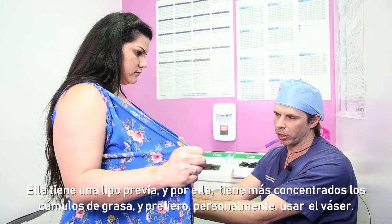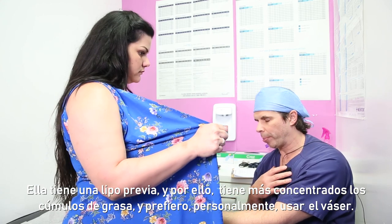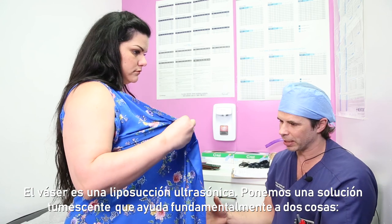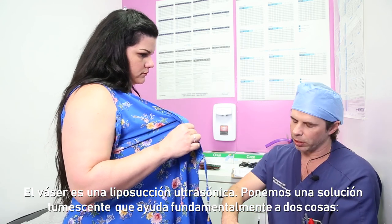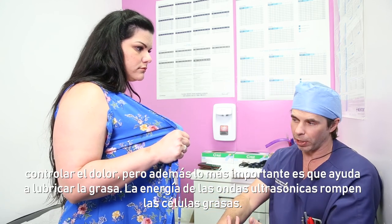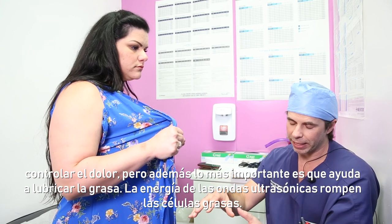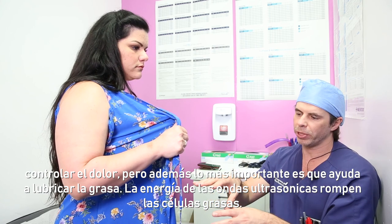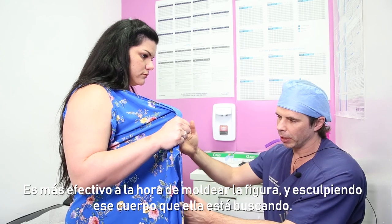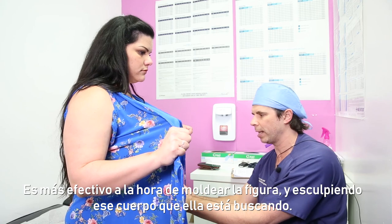She has had prior liposuction, so we know there's going to be some scar tissue in the area that surrounds the fat. My personal preference is to do liposuction using the VASER, which is an ultrasound-assisted liposuction. After we put the tumescent solution in — a fluid that surrounds the fat, helps with pain control, constricts blood vessels, and lubricates the fat — we use an ultrasonic probe that shoots ultrasound energy to break up the fat cells. This allows me to be super aggressive in creating the shape and getting that sculpted body she's looking for.